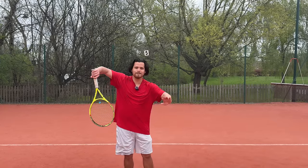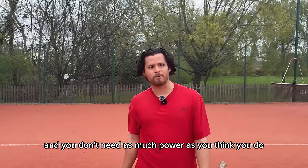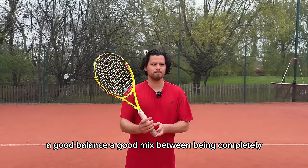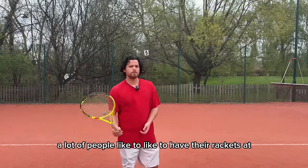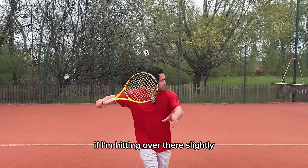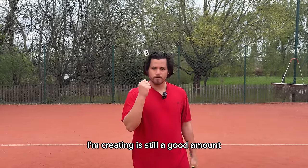Does anyone actually hit like that? No, because it's too hard to time your shot and the swing is a bit crazy. And you don't need as much power as you think in tennis. A lot of people like to go for a good balance — a good mix between fully maximising elastic energy and having none at all. A lot of people like to have their racket at around a 45-degree angle, slightly pointing forwards toward where they're going to hit, which still gives good control and a good amount of elastic energy.